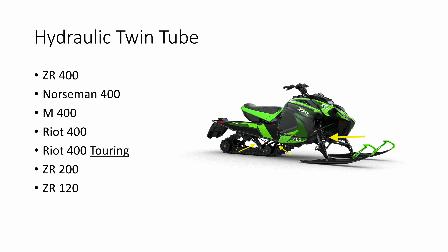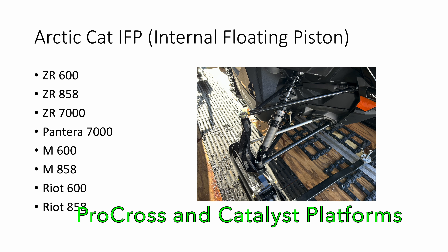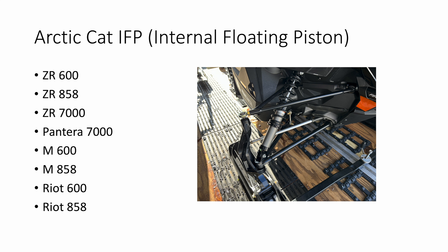Next up, the base model M or Alpha 1, the ZR and the Riot, in addition to the Pantera and the ZR-7000 in the Legacy ProCross platform, all come equipped with the Arctic Cat internal floating piston shocks as standard.